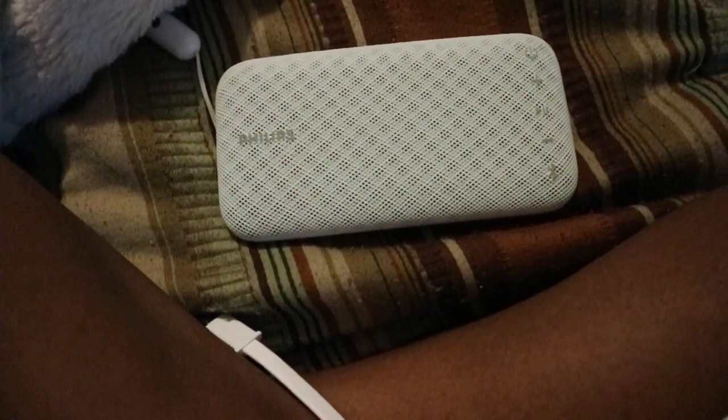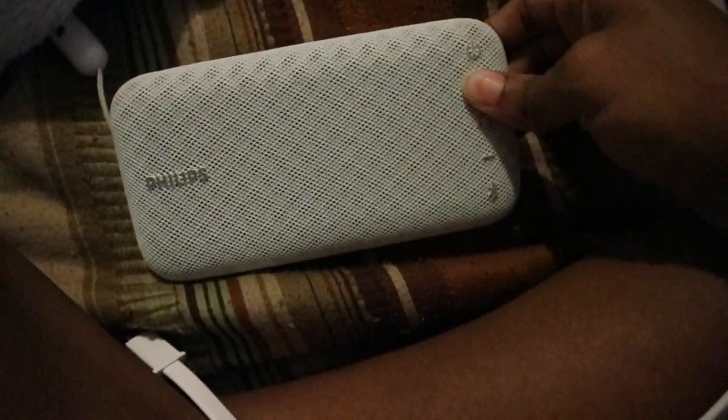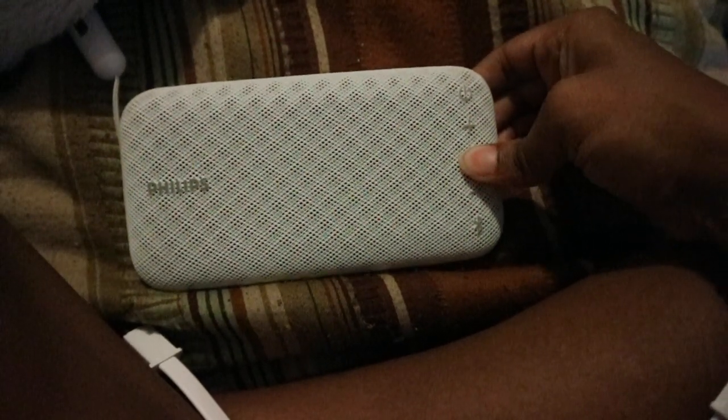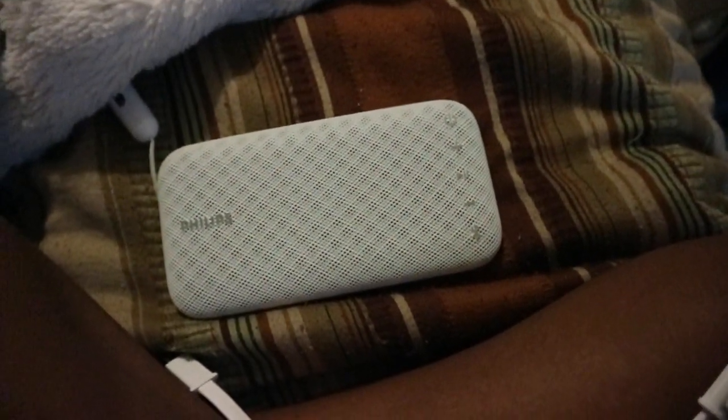Very good product so far. For Bluetooth, you just turn this on and go to your phone's Bluetooth settings and it will connect to any music. I'm going to do a sound test so you can hear which one sounds better. And I can control the volume from my phone, which is good — it's very loud.